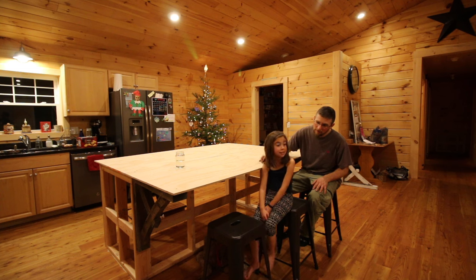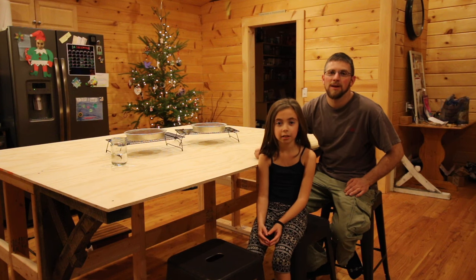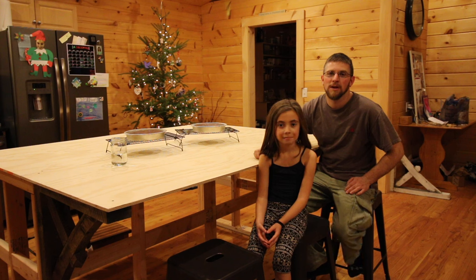Was it fun baking with that? Yes. Was it easier? Yes. Yeah, it was fun wasn't it? Can't wait until it's all done. Thanks for watching, and we'll see you right back here next time at Lumna Acres for Part 3 of the Kitchen Island build.